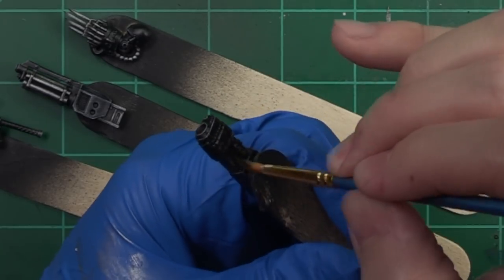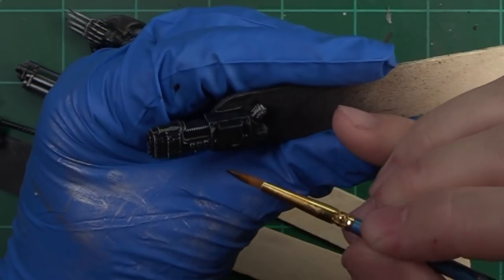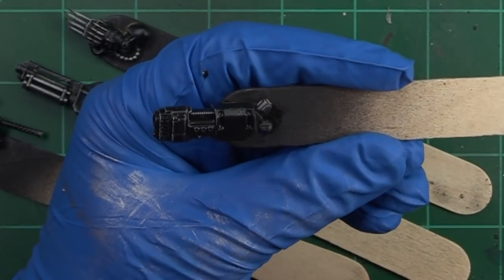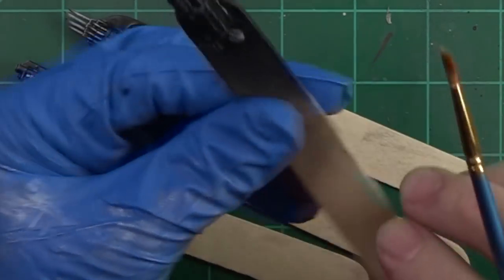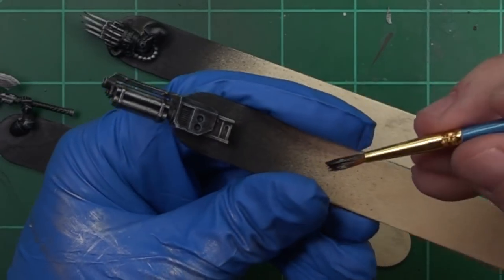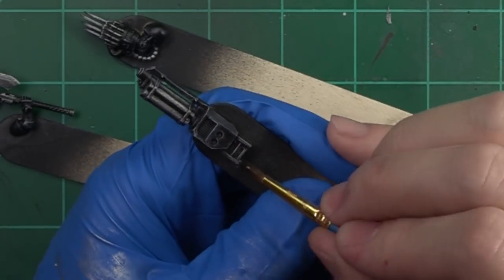That makes it look pretty good. Quick and easy — all you have to do is allow this to dry. As I said before, if you want to skip this you can, but I like to do it. The only thing left is to come in with another layer of dry brushing with the silver across the metallics to pop those edges, and the grays across the gray areas to make those pop once more. We're going to apply the wash to these other pieces as well so we can move on for the next steps. My favorite piece here is going to be this assault cannon — once you get that wash down on those recesses it's going to look super awesome.